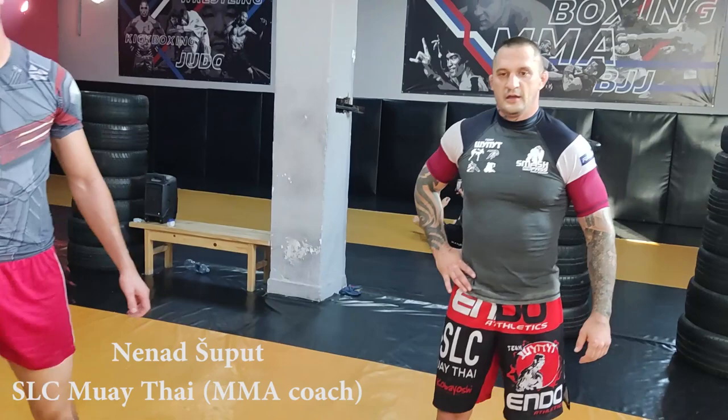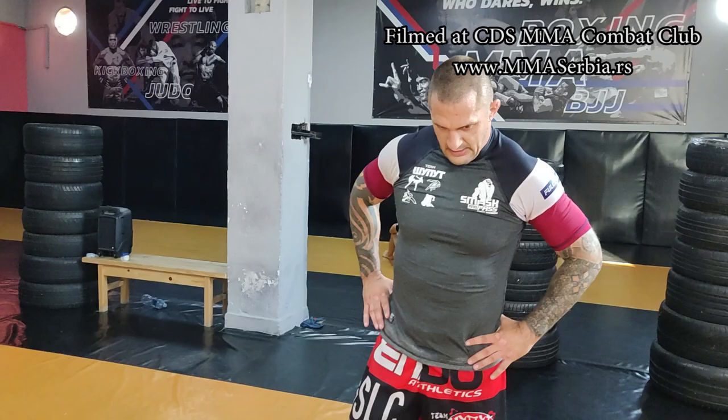Hi guys, today we have a guest, Nenad Šuput, a Serbian guy that lives in the US from Salt Lake City, Utah. Today he's going to show us a half guard pass, because a half guard is a very usual position in MMA, and sometimes it can get hard to pass, so he has a nice solution for that. Today he'll be working with my student Marco.